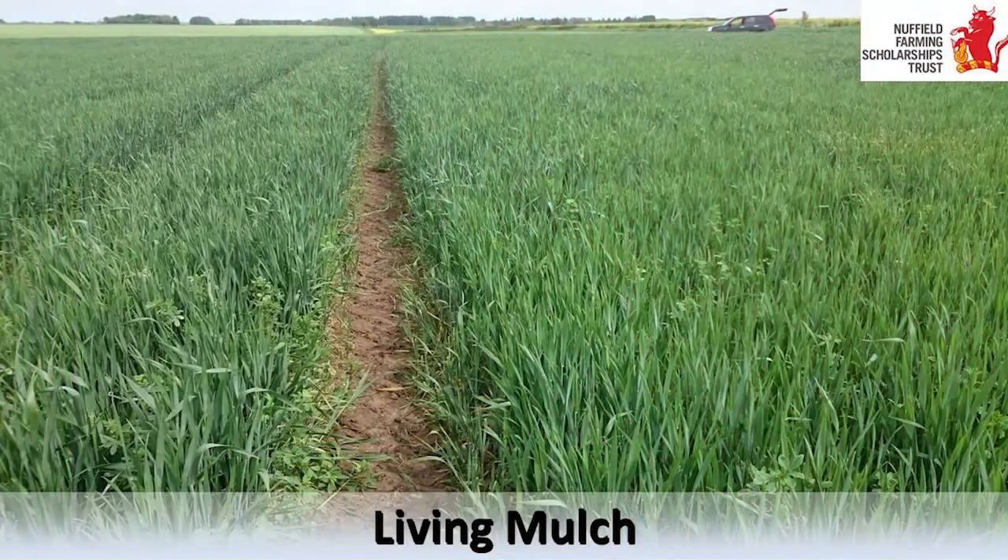I met this farmer in France who is using a perennial crop underneath his annual crop. He grows lucerne for four years, and on that lucerne he'll have two wheats, a peas, and an oilseed rape. Using this technique he has managed to cut fertiliser costs and grow wheat without fungicide, getting the same yield as his conventionally grown crops - saving him €140 per hectare in growing costs.